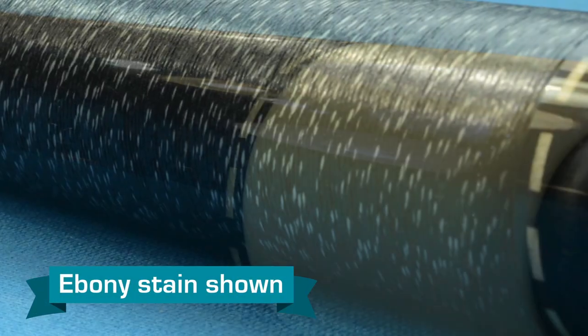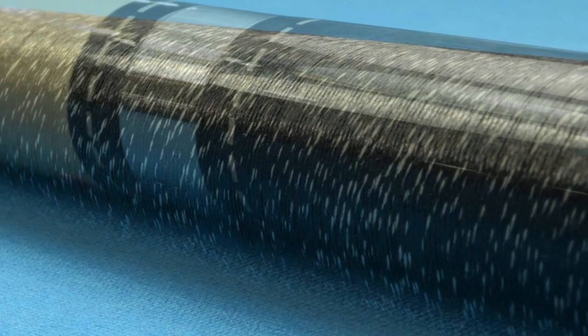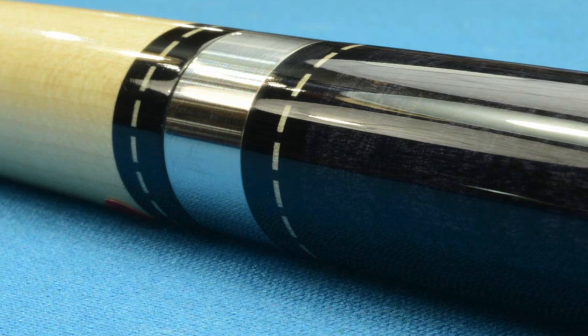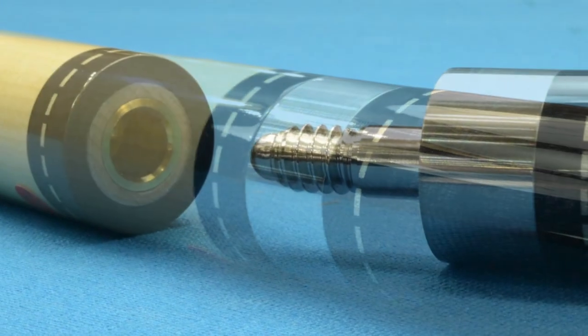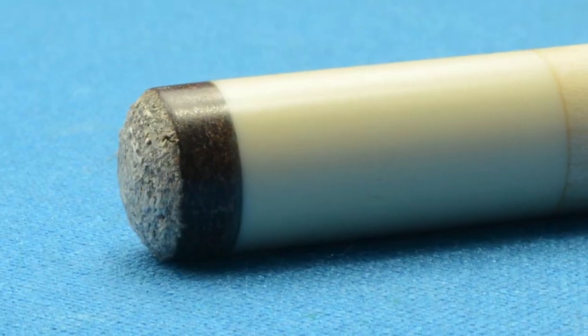The handle is genuine Irish linen, black with white speck, and has more rings joining into the forearm. Still the same bird's eye maple. It's got the quick 516-14 joint with a Le Pro tip.